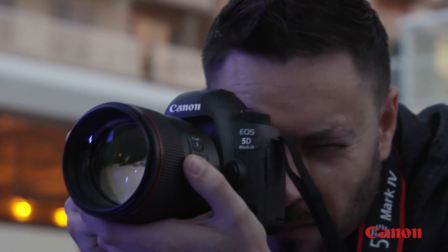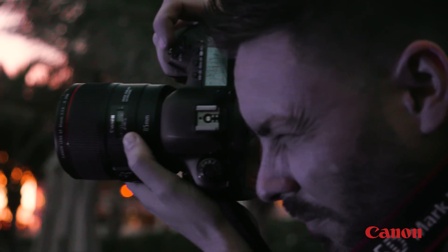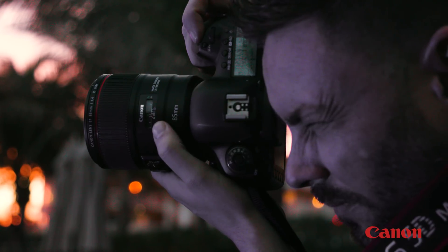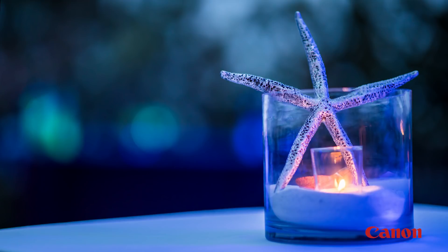And if you shoot in low light, consider a fast telephoto lens like an 85 millimeter or 135 millimeter with a wide maximum aperture. They won't zoom, but they'll be terrific for available light shooting.